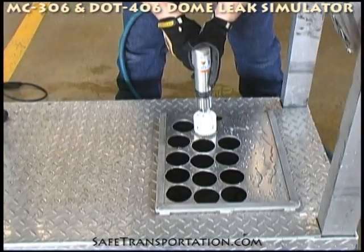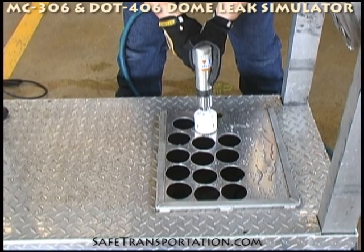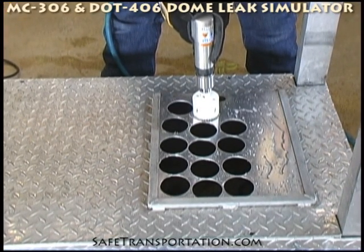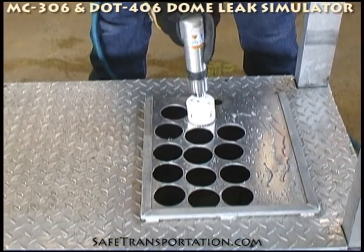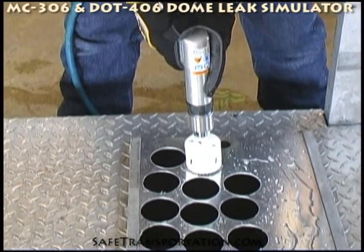Now that the pilot bit has been seated through the aluminum, you want to pick up your RPMs on the hole saw itself and allow the hole saw to cut through the aluminum. Not a whole lot of pressure has to be applied pushing down. You also want to prevent wobbling the hole saw while you're doing it. So we're going to pick up our RPMs. And that's it — let's go.